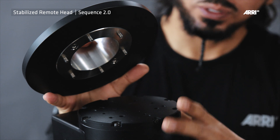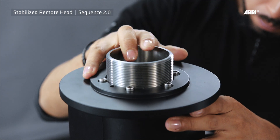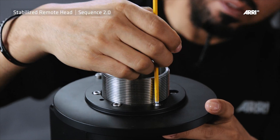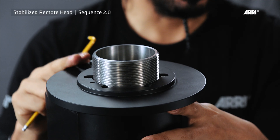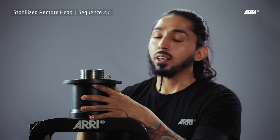Onto the mounting base, the SRH Mitchell mount will be attached with six screws. Please check from time to time that all the screws are still tightened. Loose screws can cause vibration.